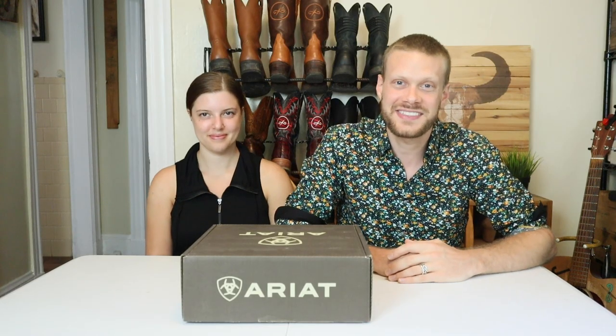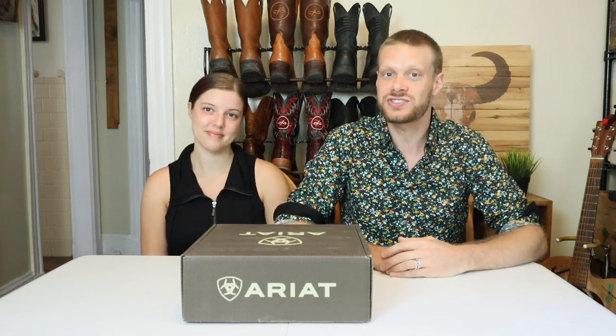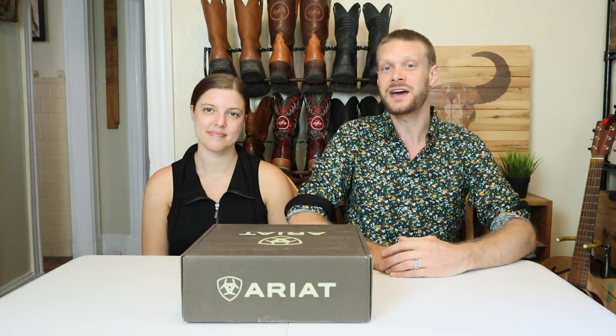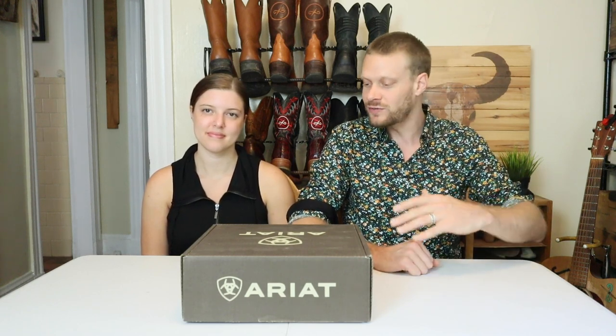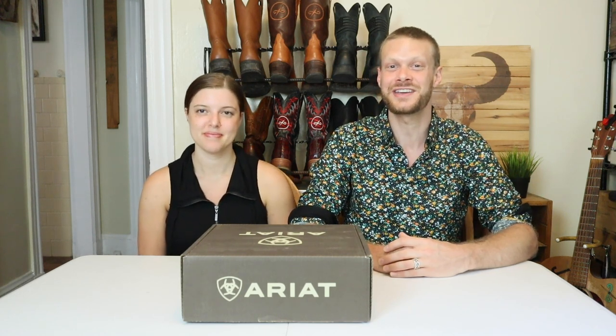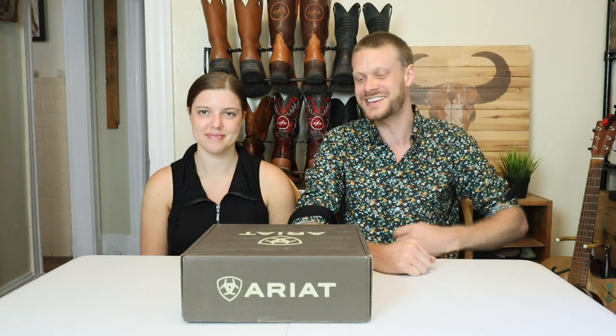Before we kick things off, I have to mention that this video is also sponsored by Ariat, but it is in my contract for that not to color our review at all. We're going to be honest with you — you can always count on us for that. A huge thanks to Ariat for supporting the channel. Now let's get into the review.